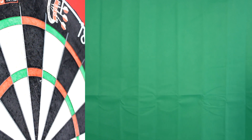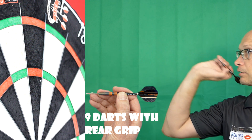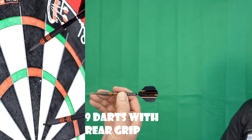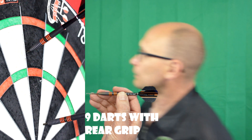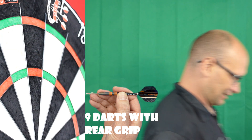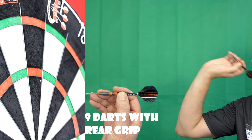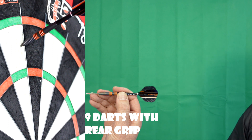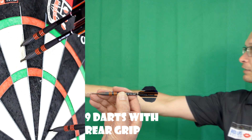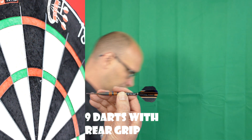On the rear part it's a very fine ring grip and obviously the barrel starts to taper towards the end of the barrel. Overall it's quite a smooth flying dart. I would say front and middle grippers may get the best out of it, but it doesn't feel too bad from the rear — it's easy to throw, so it should be fine for natural rear grippers.